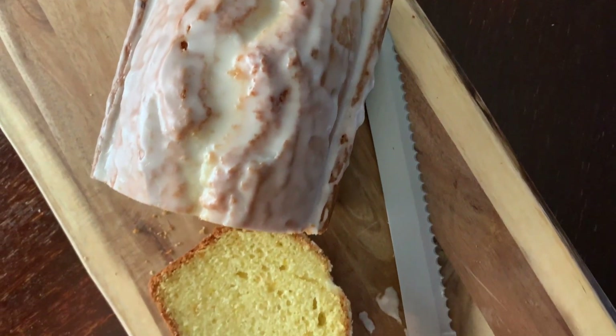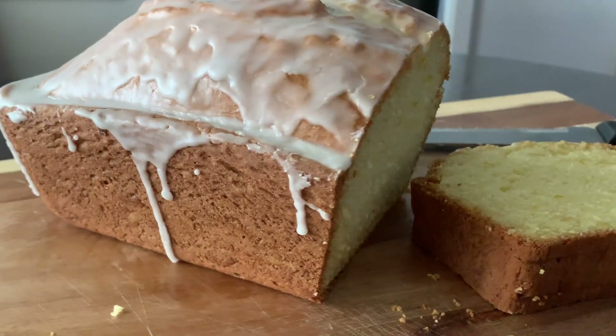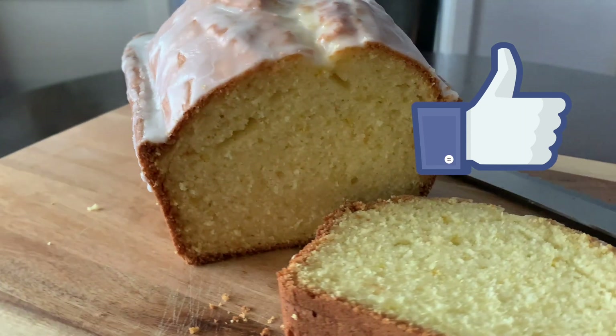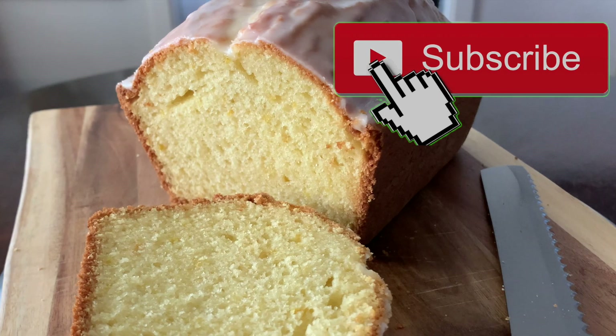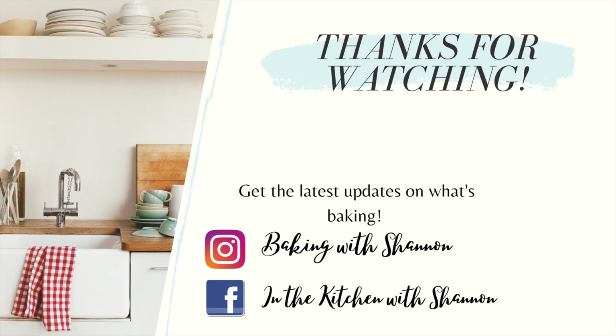So if you try this recipe, let me know in the comments below. Don't forget to give this video a thumbs up if you liked it, and don't forget to subscribe for new videos every week. Thank you so much for watching — I really appreciate it. I'll see you back here next time. Bye!